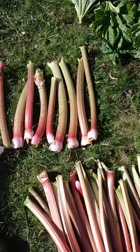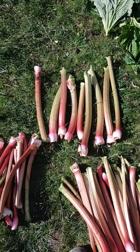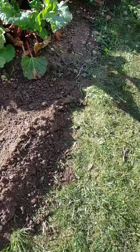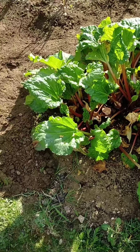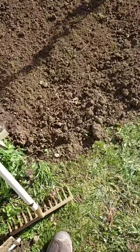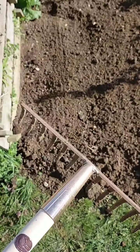You can see how thick the rhubarb is — they weigh an absolute ton. A few people at the allotment commented on how good it is. We stripped it all down and I've raked it now with my new copper rake, along with all my other copper tools.